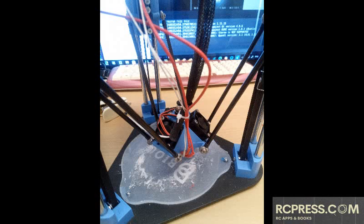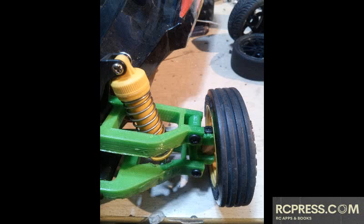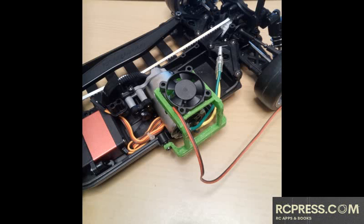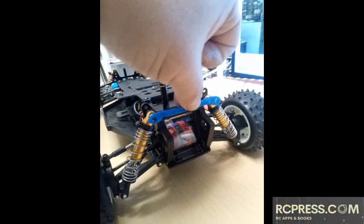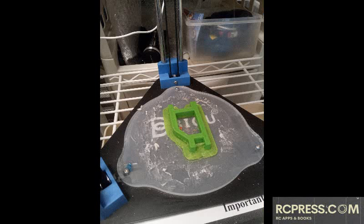A problem with delta printers is that the size of the object you can print is rather limited. As you can see from these examples, it is ideal for printing fan mounts, steering linkages, damper stays, bumpers, and even arms for a one-tenth scale car. However, it just cannot print anything larger — you cannot print an entire chassis with it. Even a large spoiler is pretty marginal. Therefore, you must pay attention to the size of the model you want to print.